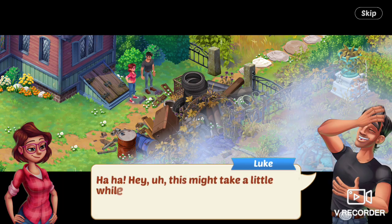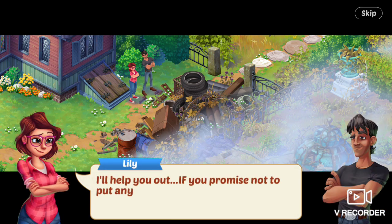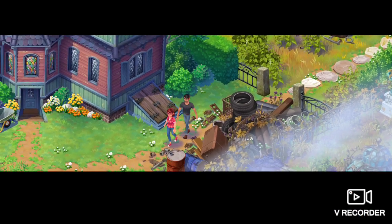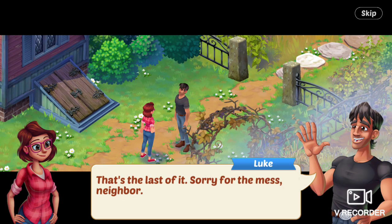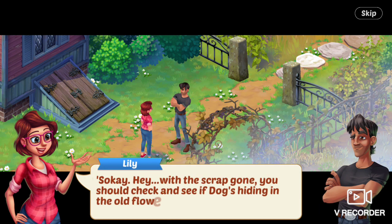Luke says, Hey, this might take a little while. Lily says, I'll help you out if you promise not to put any more art, quote unquote, in my garden. Luke says, Deal. A little while later. Luke says, That's the last of it. Sorry for the mess, neighbor. It's okay, she says. Hey, with the scraps gone, you should check and see if Dog's hiding in the old flower garden.